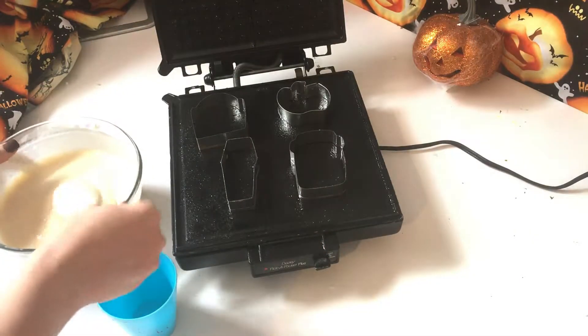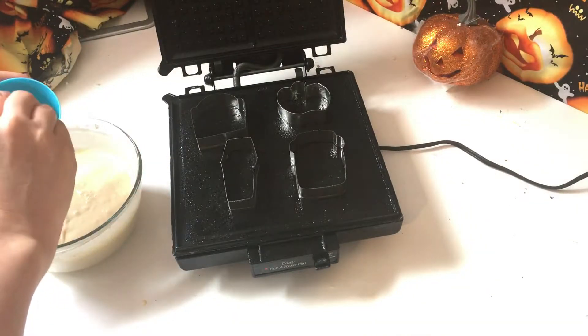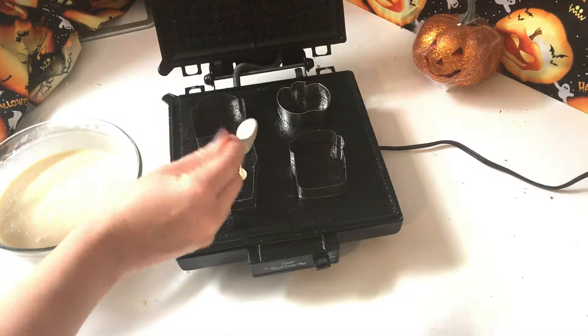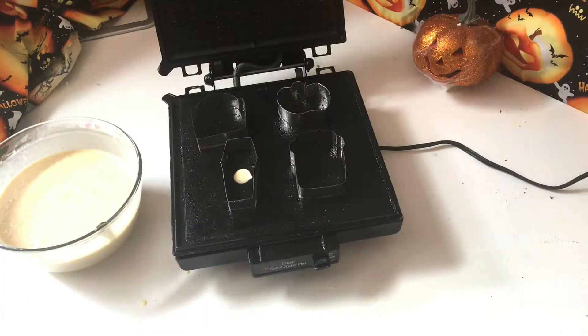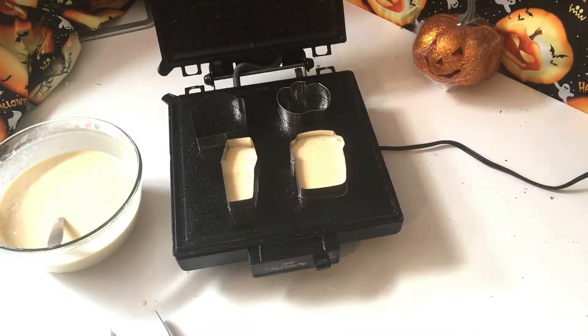I like to put the batter into a little cup or pitcher so that it's easy to pour into the molds and makes less of a mess. I'm going to put a small dab of batter onto the surface just to make sure it is hot enough to cook the pancakes, and once I'm sure it is the right temperature, I'll go ahead and fill all of my cookie cutters about halfway with the batter.